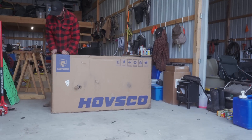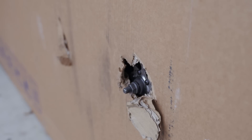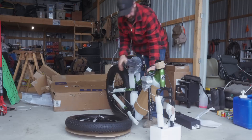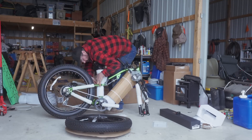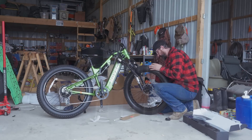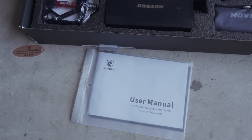The bike came very well packaged, though there was some damage in shipping and one of the axle bolts was protruding from the box. There's lots of padding and tire wraps — you'll need good cutters to cut all the tire wraps. The bike does require some assembly and comes with a basic toolkit and manual to help.